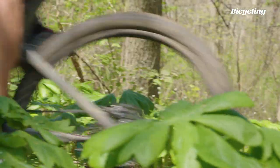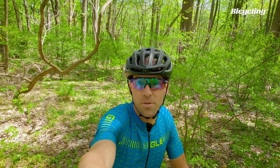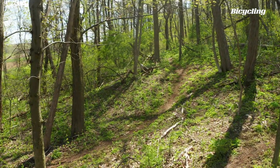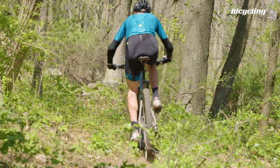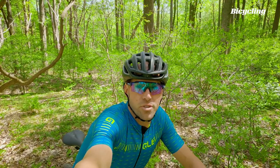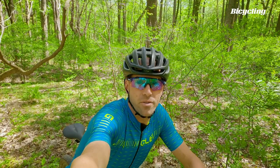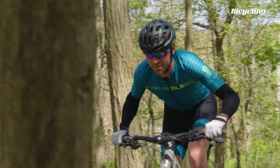Uphill, this bike feels as light and lively as any other cross-country bike I've ridden. But then on the downhills, that extra travel really feels good, and I can just absolutely rip. I'm not ready to get rid of my short travel bike for cross-country racing, but this bike is making a really great case for being an awesome everyday rider.